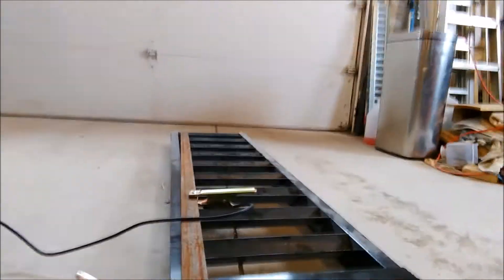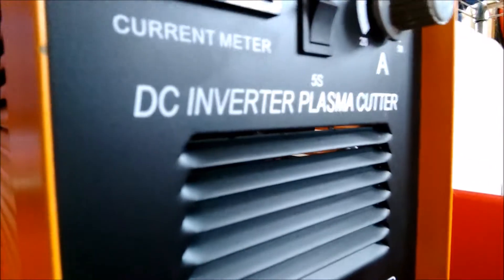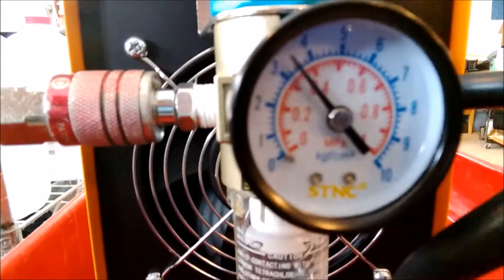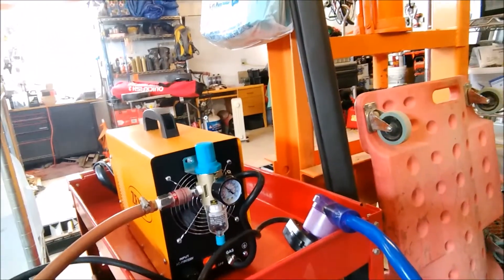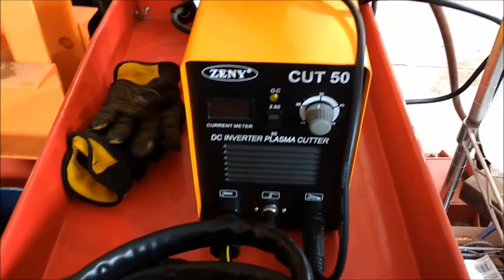So you can hear the intermittent arc and it coincides with this clicking inside the machine. As you can also notice, the fan is not on. Does it cut? Yes. Does it cut like it's supposed to? No. The fan doesn't come on, so I just run it for a few seconds and then I'm going to shut it off so it doesn't melt. Does any Cut 50 — whether I'm going to exchange it or just get my money back and try a different brand or something else, I don't know what.